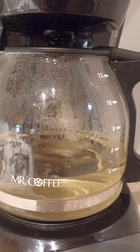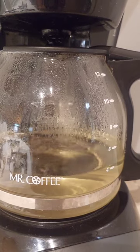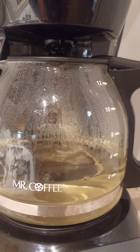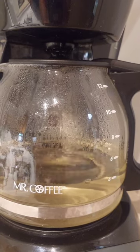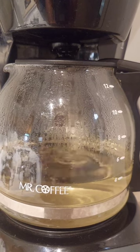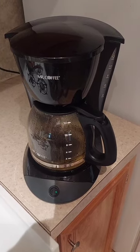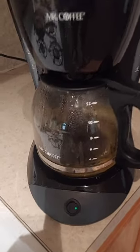The first cycle is just about finished. I'm going to dump this right back in and let it run through again. You can see the vinegar is getting brown from the insides of the coffee maker, so I'm going to run it through again by pouring it right back into the top.